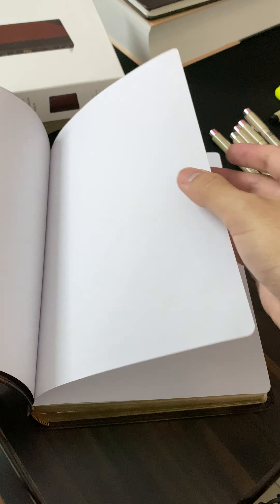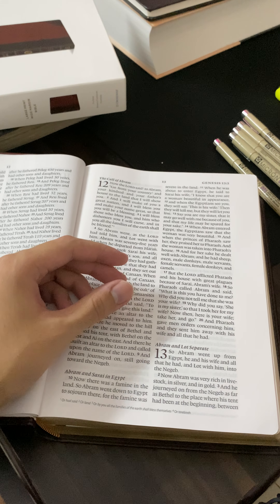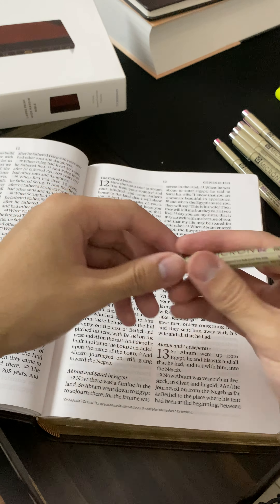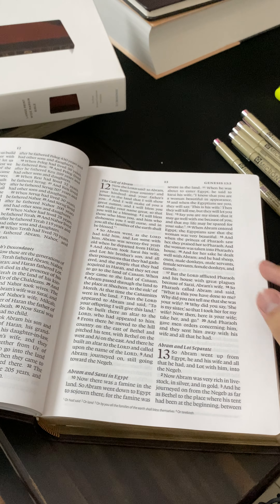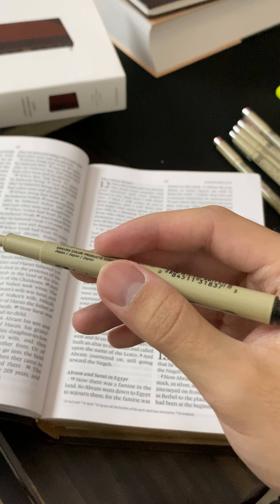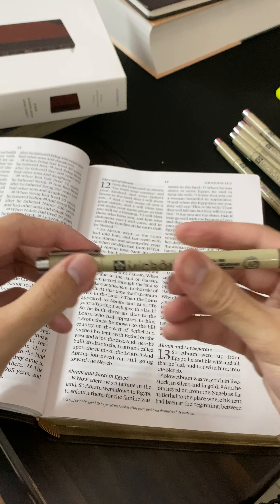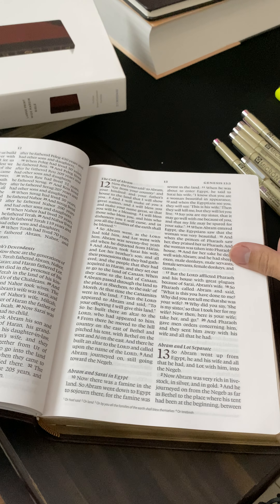What I use are Pigma Micron pens, and they're really great for note-taking. They're also great for these little tight spaces that you get in Bibles like this, because of the thin nibs that you receive with these pens — you can actually write down whatever you want in these tight corners. The thing about white margin Bibles is that you get adequate enough space for your notes, especially for this one. We do have one inch of space on both sides of the Bible.